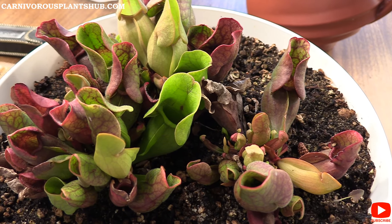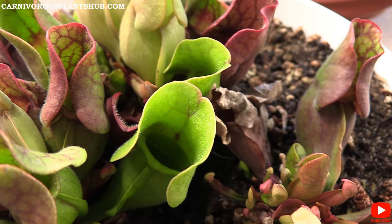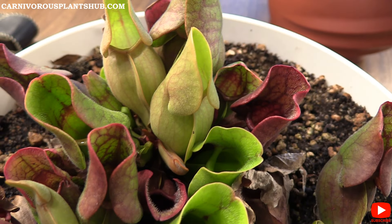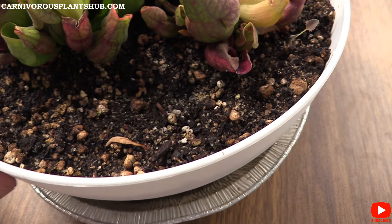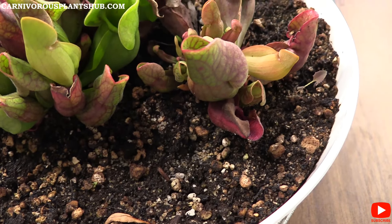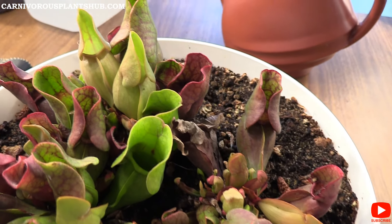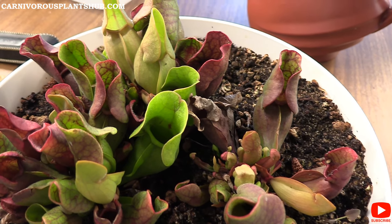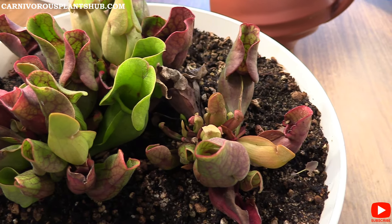Make sure that you're only using distilled water — same as most carnivorous plants, the roots will get burned if there are any minerals or nutrients in the water. So only use pure or distilled water. Also make sure your potting mix is a peat moss and perlite mix — this one is actually peat moss, perlite, and silica sand. Same with the soil: you don't want any nutrients, no Miracle-Gro, no regular potting soil, no fertilizer.